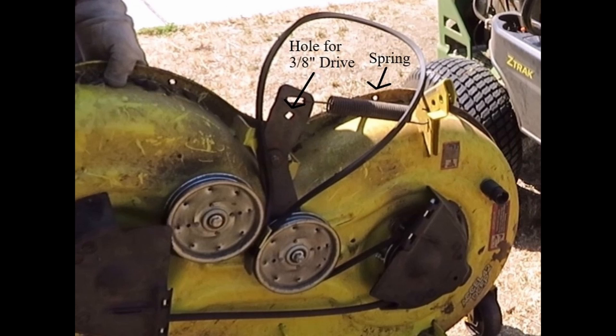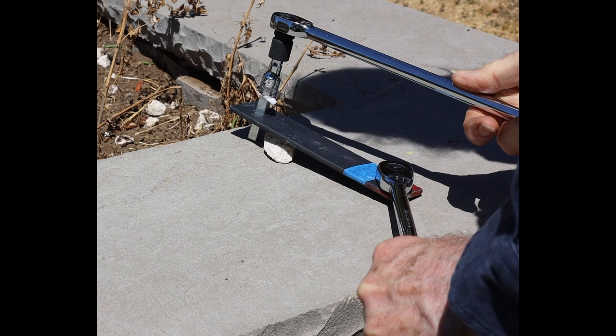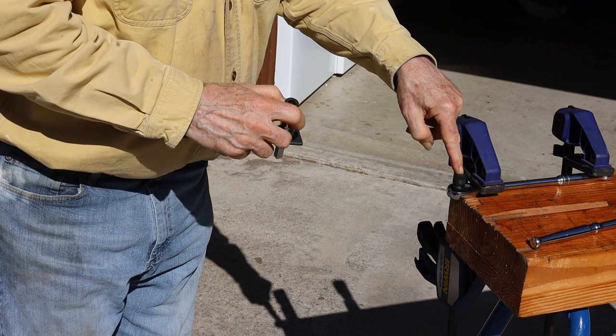This is the 3/8-inch square hole used to tension the belt — a square hole with a strong spring. The original one-ratchet solution has been replaced by the new two-ratchet solution using the original 3/8-inch hole installed in the tractor deck. Since there is so little space and it is so hard to photograph, I will simulate the use of this tool.